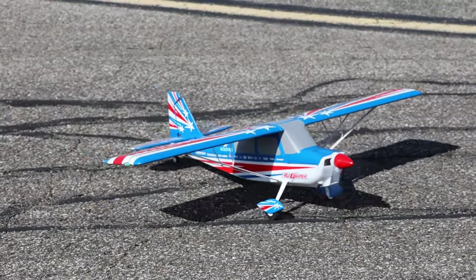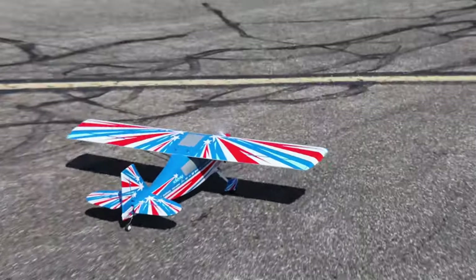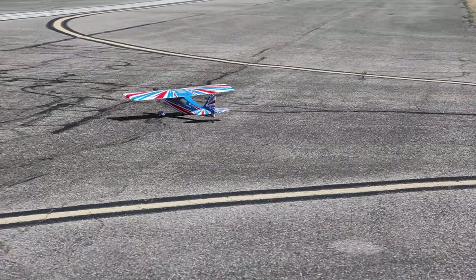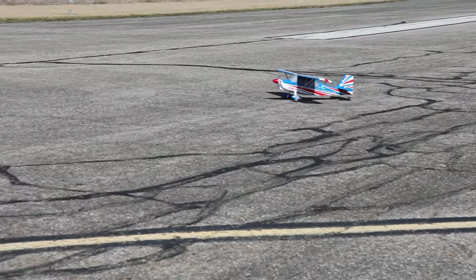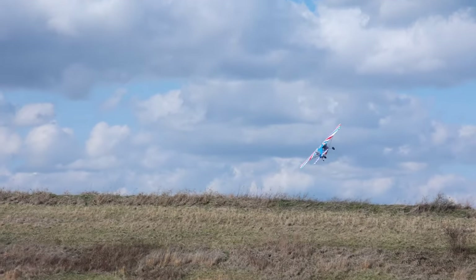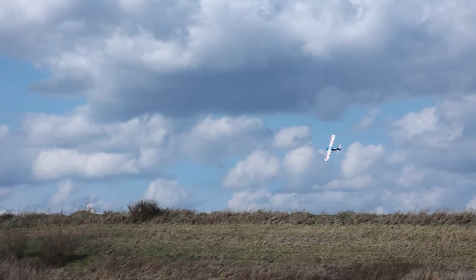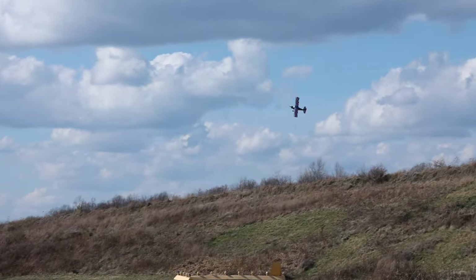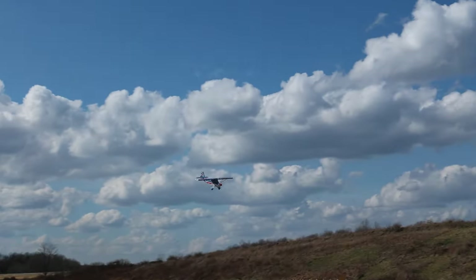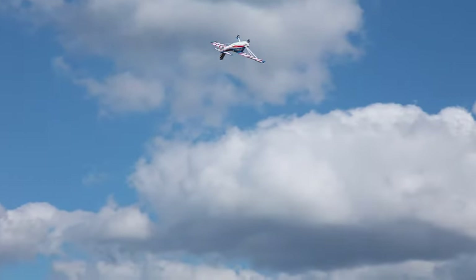We have one of my favorite size batteries in here, a 4S 2200. That is just a beautiful plane, Abby. SAFE is on a switch, but I do have SAFE off because I feel pretty good about this. Actually, it sounds pretty good.